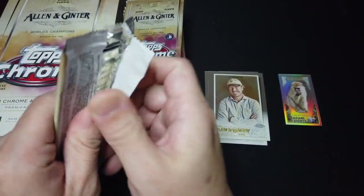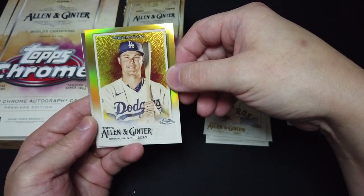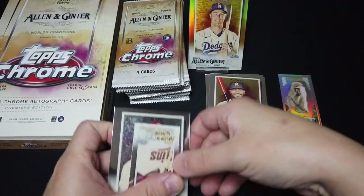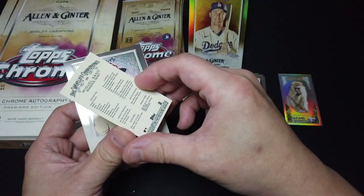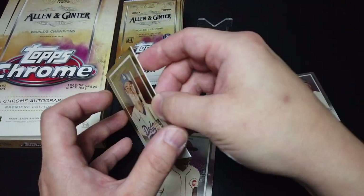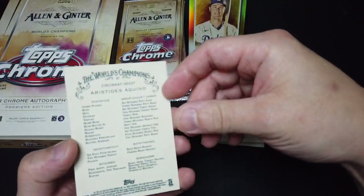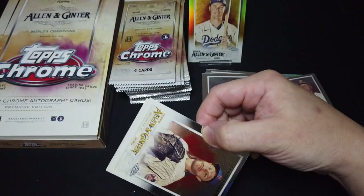Second pack. We have Altuve, and we got a gold Pedersen — numbered 35 out of 50. Very nice. Dodger Paul there. And we have Seno. I noticed the numbered cards are a little thicker than the regular ones. And we got Aquino — just a base chrome Aquino. I really like Paul as a Dodgers player.